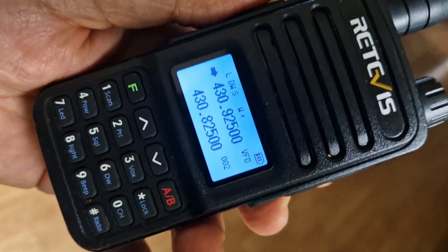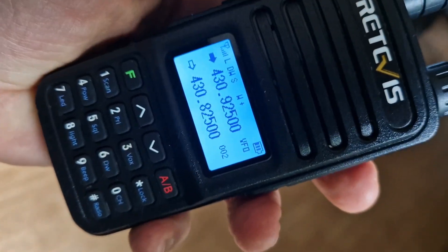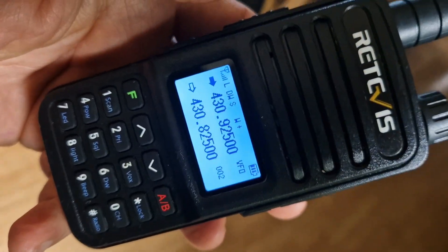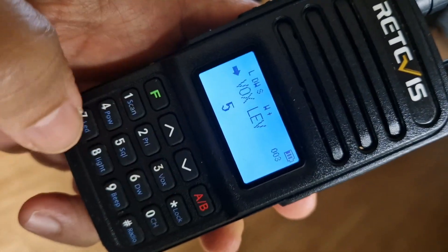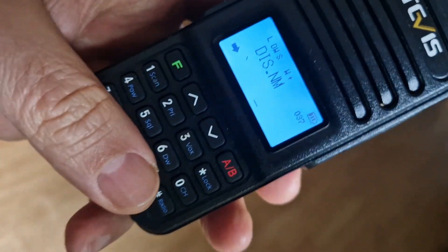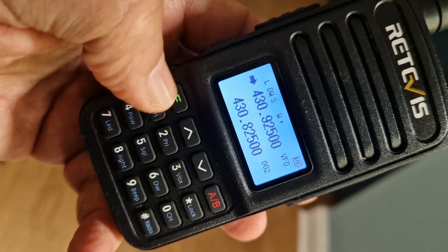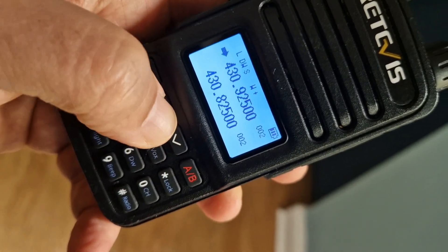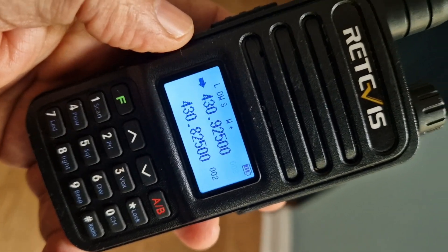Now on the A band we've set GB3 FI — you can see that's just opened up the repeater. Now let's store it to memory. Go F, go to menu 37 for display name, press F. Hold down F for channel store, choose a number with the up/down arrows, and store it on channel 003.